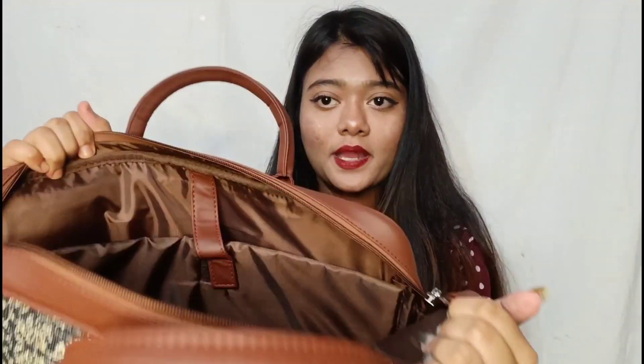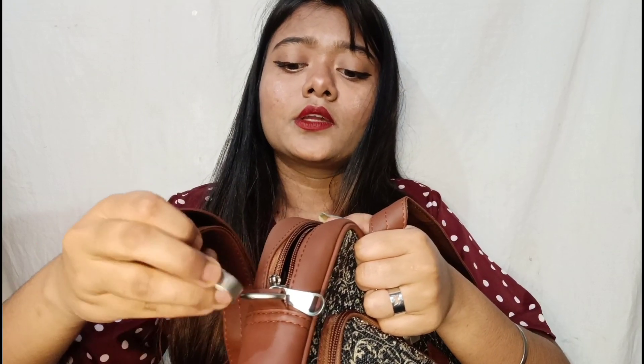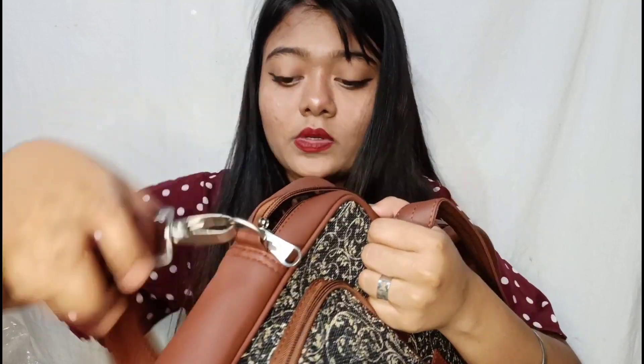After opening the zipper you can see inside. There's an attachment here — let me show you how it works. You just place it down like this and that's it — your bag is set up and ready to carry.